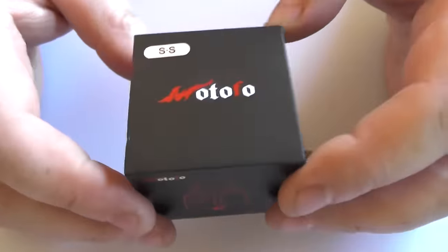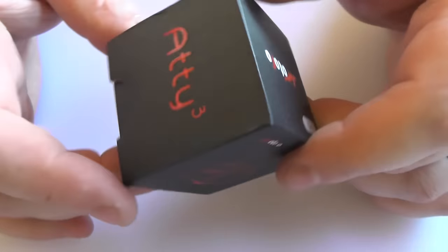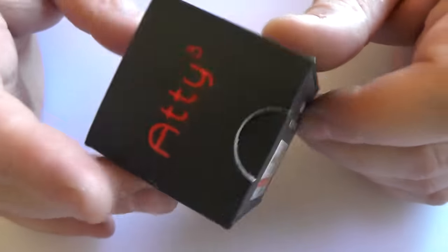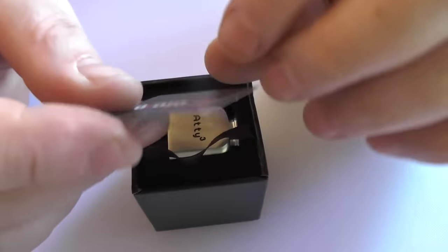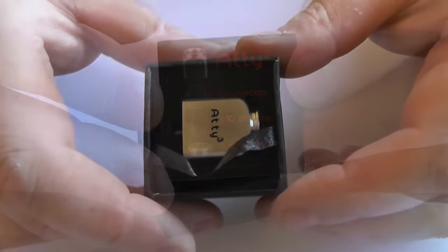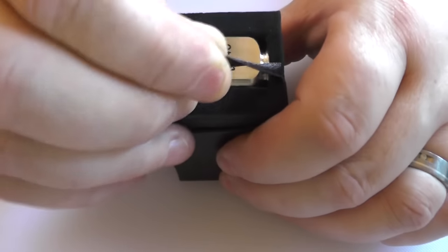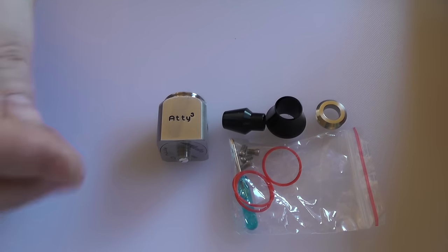It's not a bad atti. For your money you get the Atti Cube in a box - or a cube - like this, and it will have the scratch and sniff sticker on it. Inside we have a little warranty card on the back. The inner tray lifts out and you'll find all the bits and bobs inside.